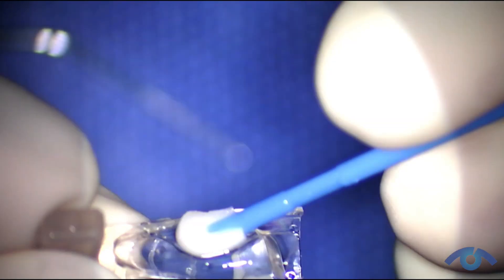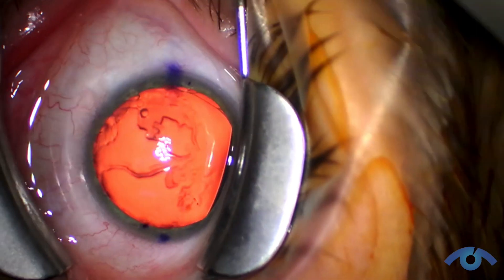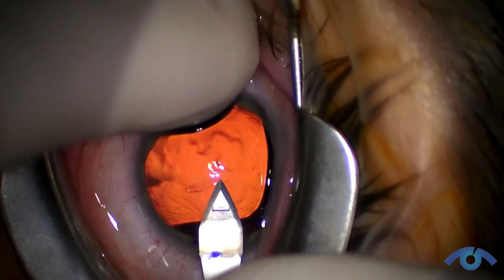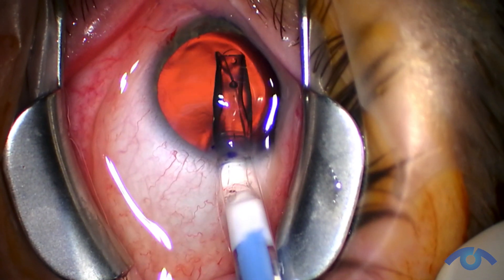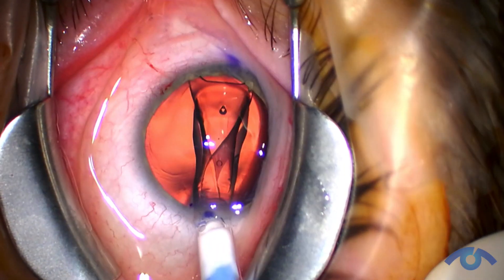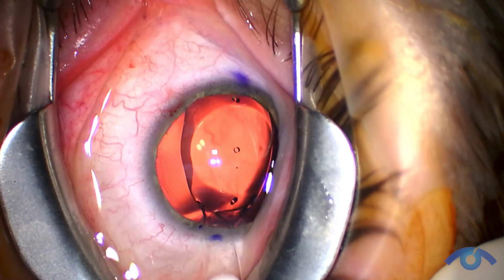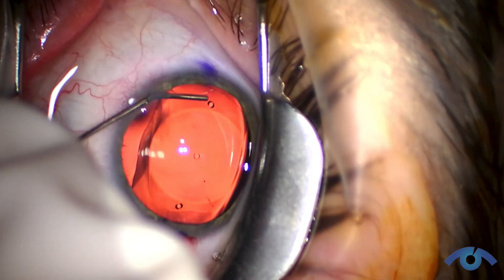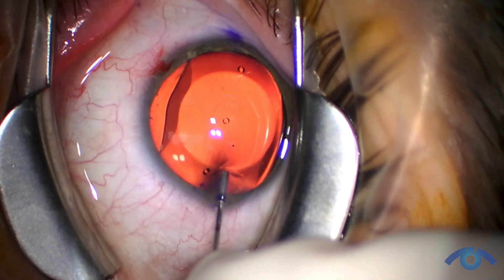During ICL surgery, I use a lid speculum to hold open your eye so you don't have to worry about that. I do make a small incision, about one millimeter, and then a little larger incision — about 2.6 millimeters — and the lens is injected from that larger incision. You'll see it open and fold out; it's a fairly large, kind of rectangular lens. I tuck all four quadrants of the lens implant behind your iris, and it's placed right in front of your natural lens.